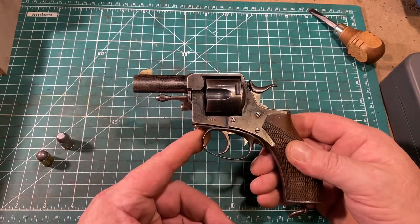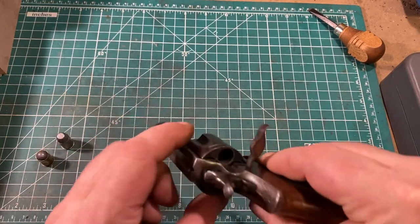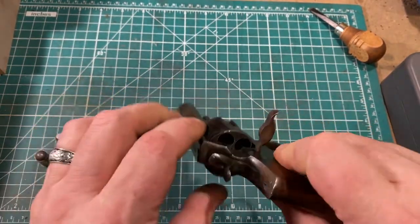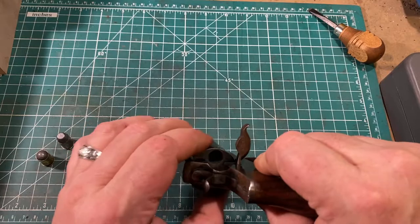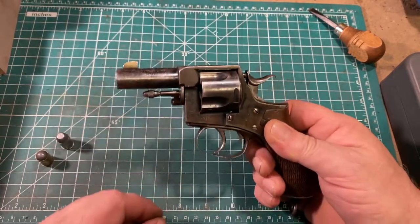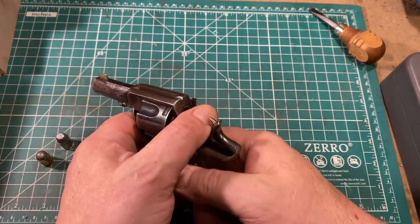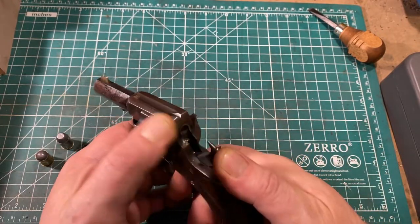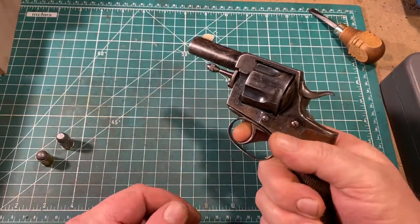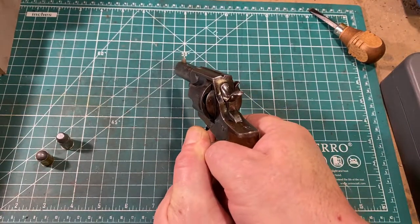First things first, let's unload and show clear. To do that — this is a gate-loading pistol, like many of its contemporaries. You simply put the gun in the safety notch, open the gate, and ensure that there are no cartridges in the chambers. The gun has two modes of operation: single action, which is a little on the heavy side but very commendably crisp and very easy to use; and double action, which on this particular gun is extremely smooth.